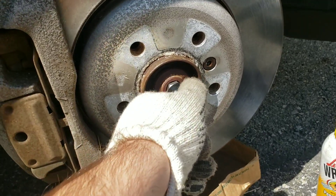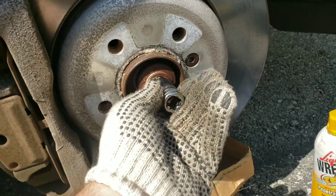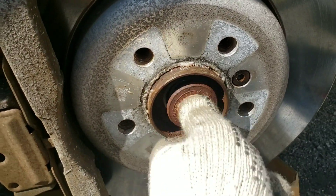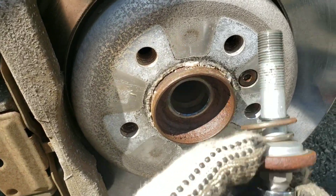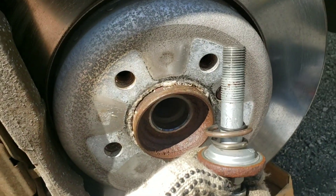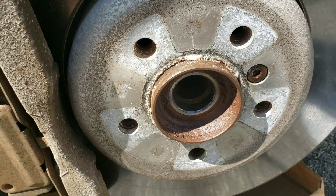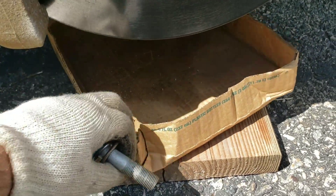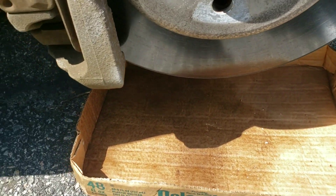Once you get this one loosened up, get that out of there. There's a spring in it, so this is the actual bolt that comes out. I'll show you how it looks.